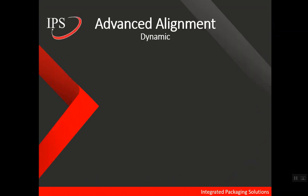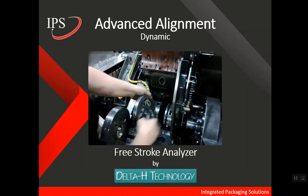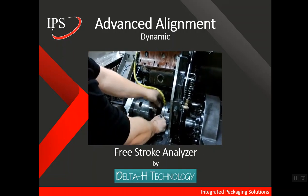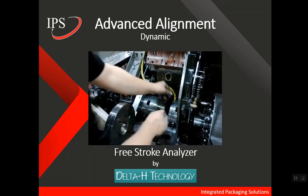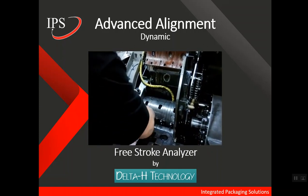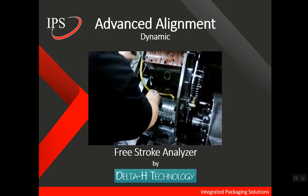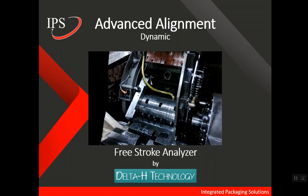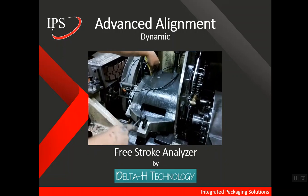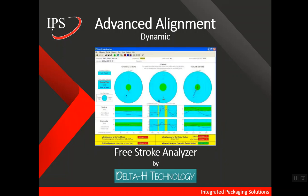So let's look at the advanced alignment options available. For dynamic alignment, it is all about the Free Stroke Analyzer by Delta H Technology. This tool works by inserting a gauge ring into the tool pack, after which you close the tool pack and actually run the bodymaker. The software that comes with the Free Stroke Analyzer will provide a lot of detailed information about the stroke and the alignment of your bodymaker, as shown on this next screen.